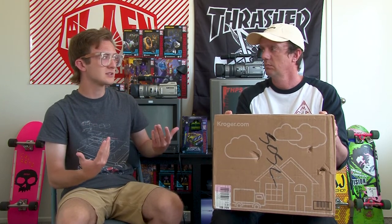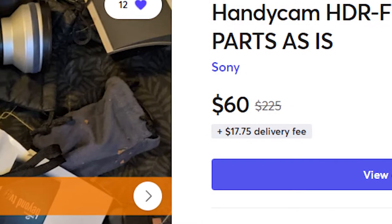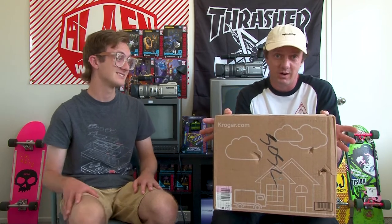One thing I noticed is that the listing seemed to not include a power supply, so I was wondering how they even knew it didn't power on. Either way, the seller originally had it listed for around $225, then it sat and sat, and I saw it drop to $60. At that price the accessories alone are kind of worth it, and then if I can get it working, great — if not I'll put it back on eBay and get my money back or a little more after cleaning and testing.